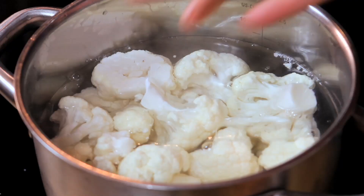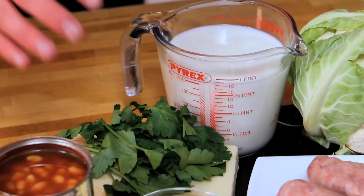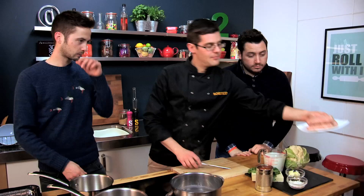Cauliflower cheese can be so much more than just an accompaniment to a dish, and we're going to find out how to make it. We're going to make the classic cauliflower cheese with an awesome homemade cheese sauce. We're going to add parsley to ours, plus some pork sausages sliced into it, so that basically everything is in one dish to bake.